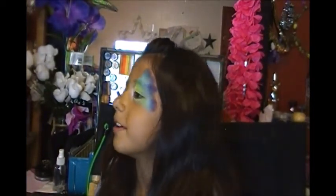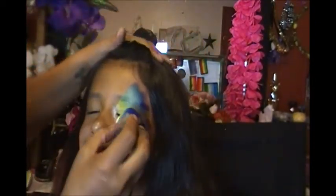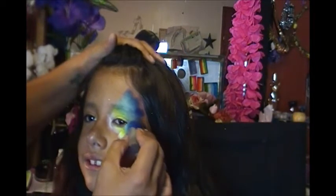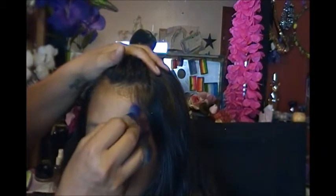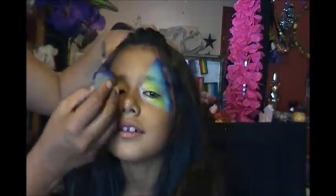Close your eye for me — it's much easier to work this paint in when they have their eyes closed. Okay, so there we go, there's our basic butterfly shape. Let's do the same thing on the other side.